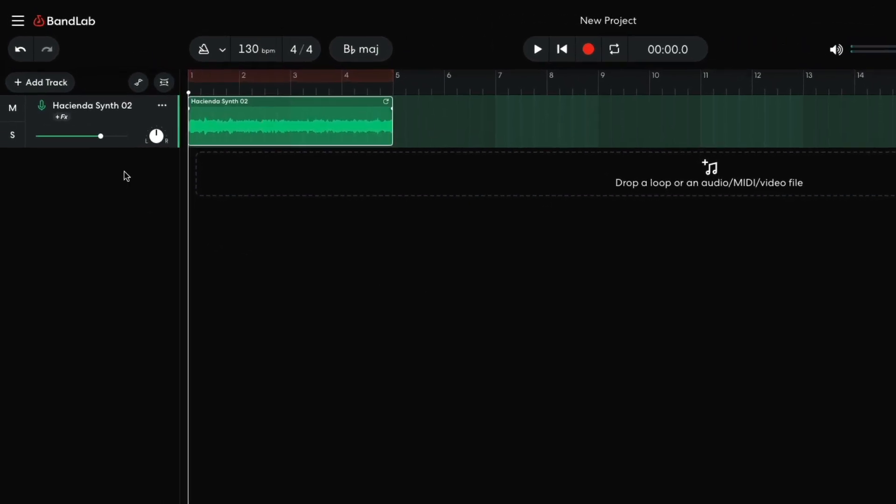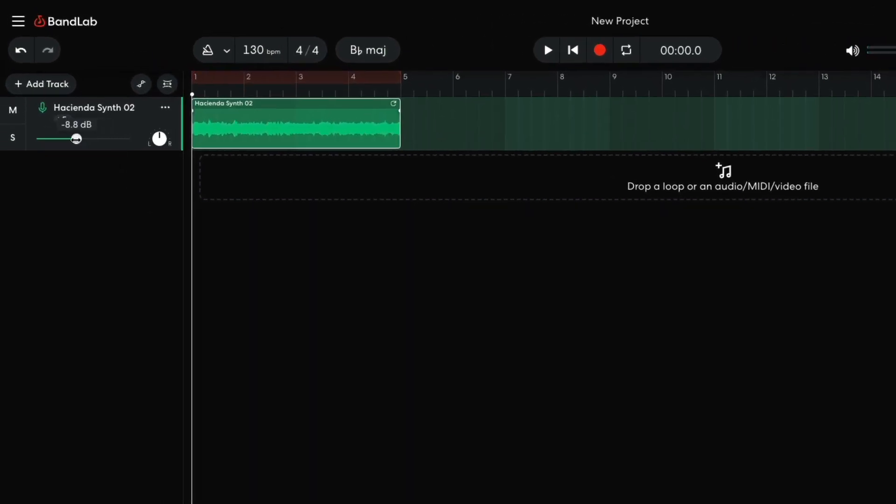I set this track to minus 10dB to give me more headroom to add other elements. Before I go any further, I want to have a drum beat in place.